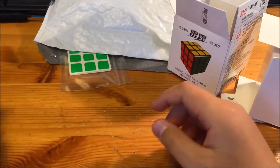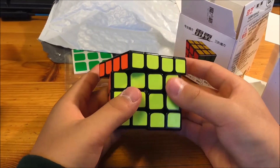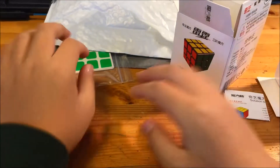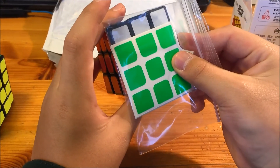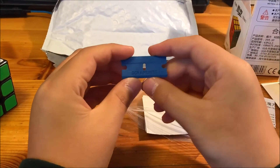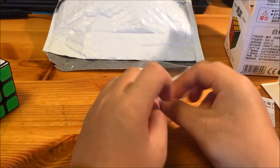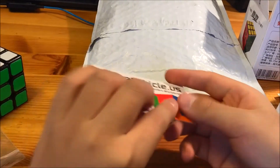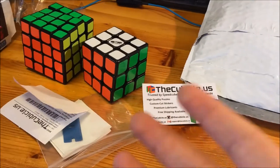I forgot to show you guys the corner cutting on the Yushin — it's pretty good, that's decent. We also have some stickers inside the package; I'm not sure what cube those might be for. We also have a two-sided polycarbonate sticker remover, which is really small but pretty cool. And there's a business card in there too. I hope you guys enjoyed this unboxing, and I'll hopefully have a review out for both of these cubes. See you guys next time!